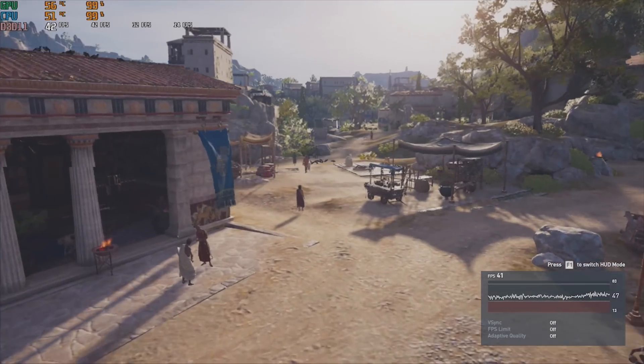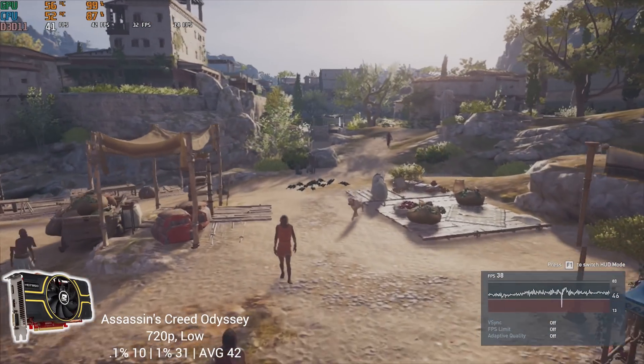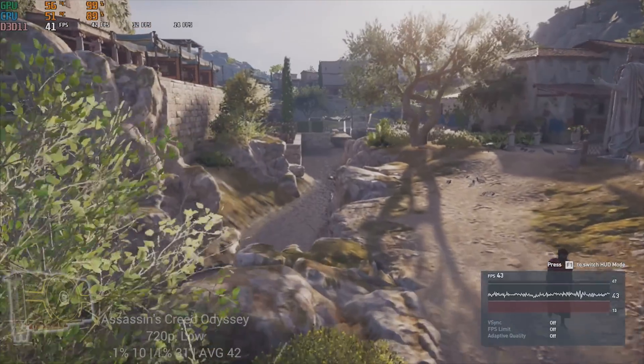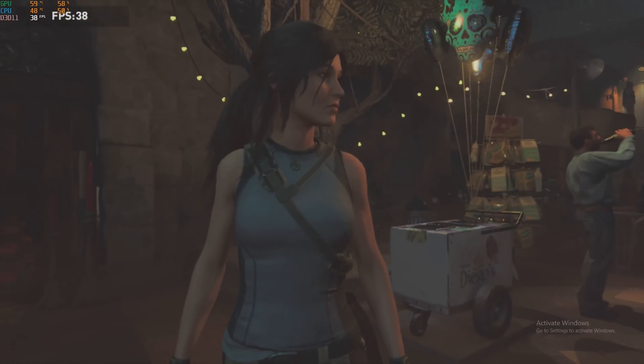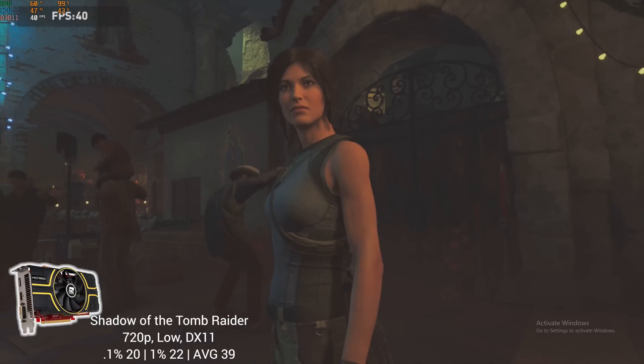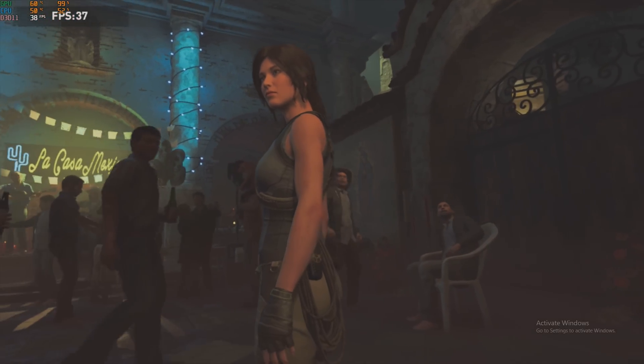Assassin's Creed Odyssey followed, and for this one I dropped the resolution down to 720p with low settings, averaging 42 FPS with the built-in benchmarking tool. Finally, the last game on my benchmarking run was Shadow of the Tomb Raider, and using its built-in benchmarking tool I averaged 39 FPS at 720p and low settings.